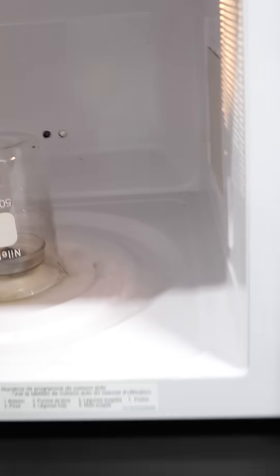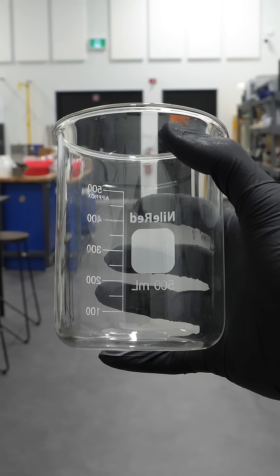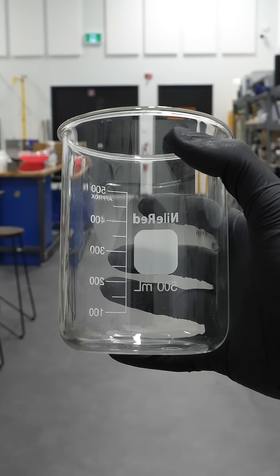A little while ago, I cooked a match in the microwave, and it made some scary plasma, which I thought was fun. The only problem was that it also damaged my glass beaker, and now I have to sacrifice it.